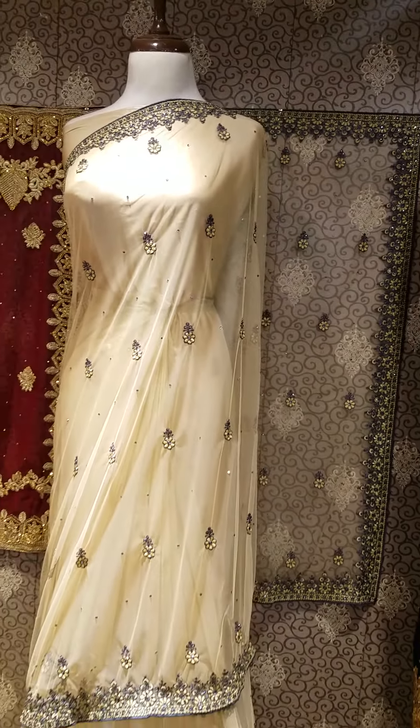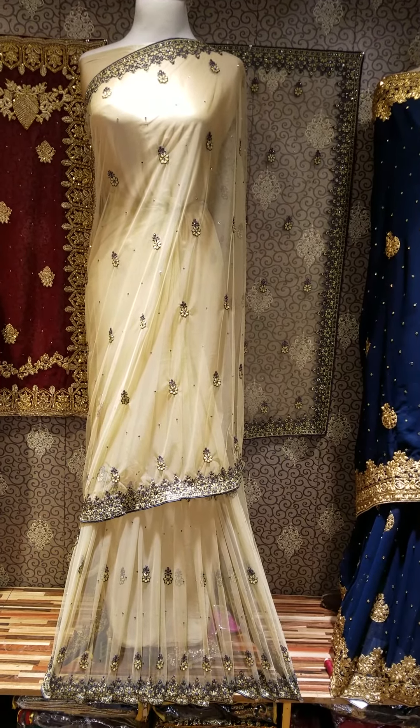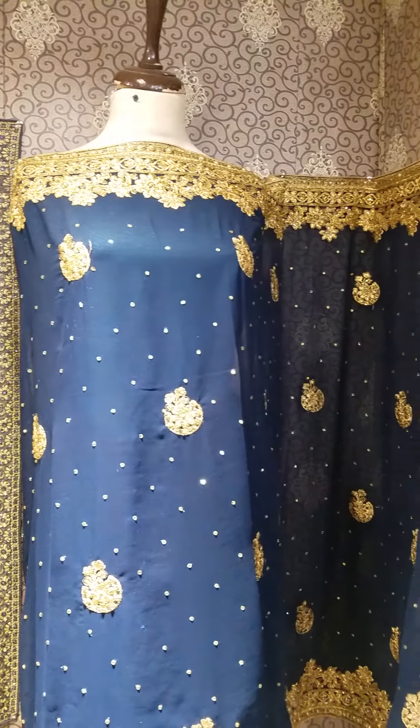Outclass look! There are also very beautiful colors. This is also available in knit and also in chiffon stuff. This is also in a very close price range — a very nice design.